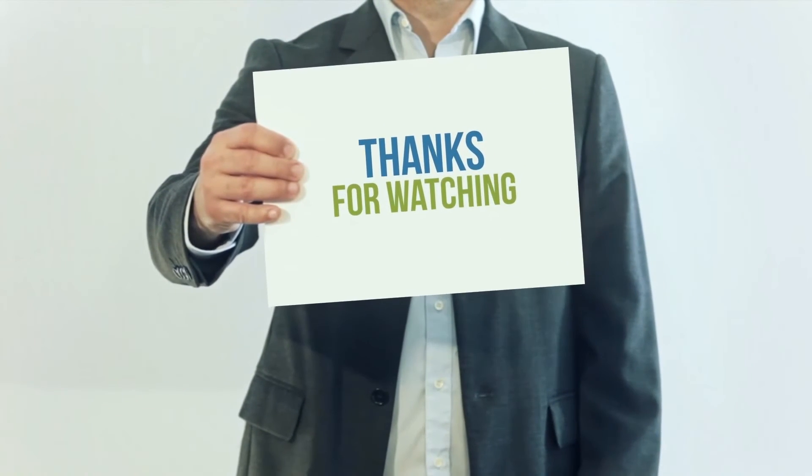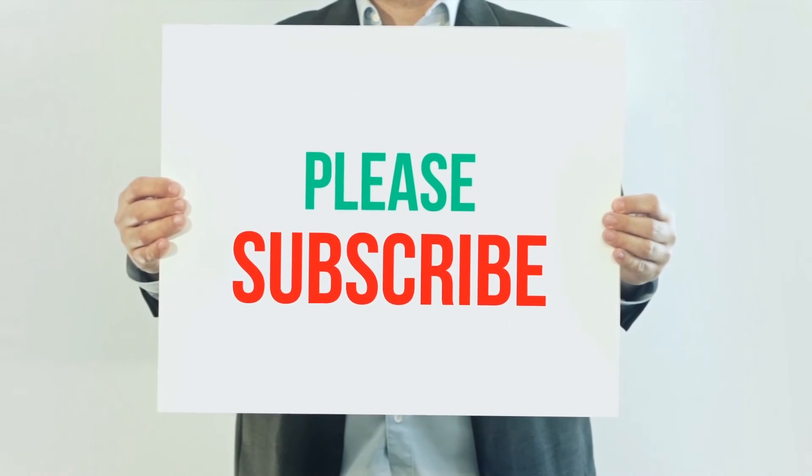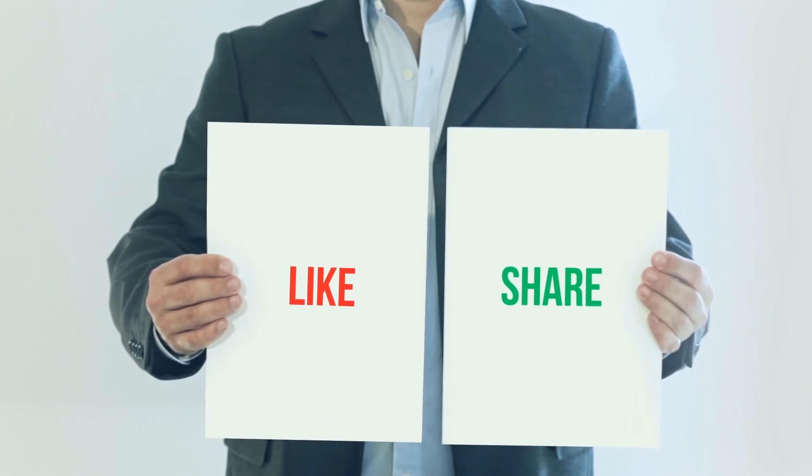Thank you for watching this video. Please subscribe to my channel, leave a like and share with your friends. Until next time, hope you all have a great day.